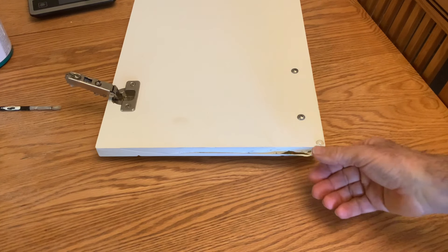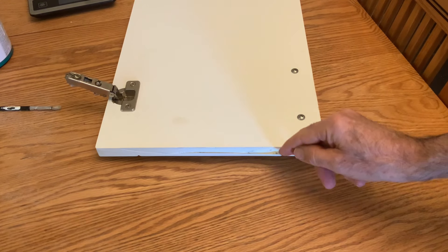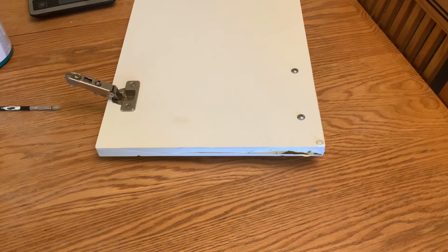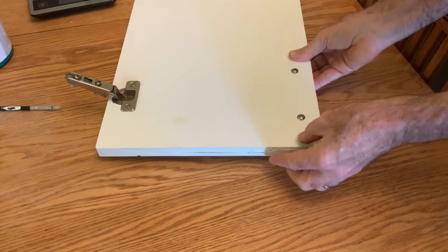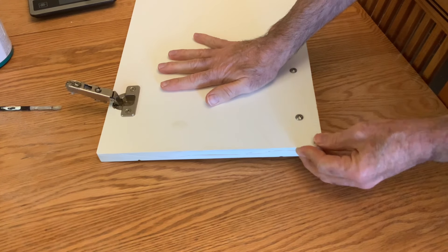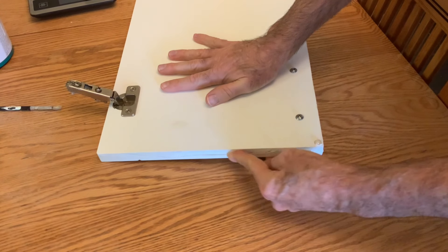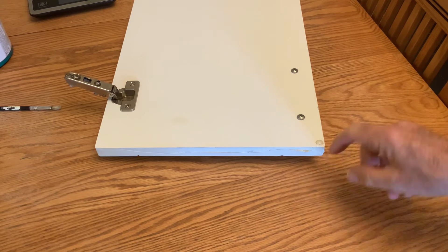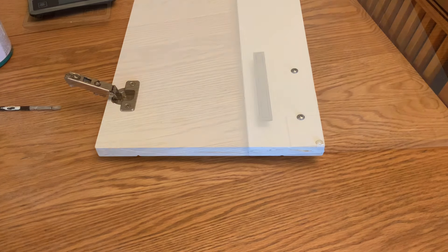So this is pretty much ready to go. When the contact cement feels dry on one side — and obviously on the other side as well — then it's ready to be pressed together and it will just stick instantly. It's still wet in a couple of places, so I'll let that dry a little bit more and then when I stick it, it'll be good to go.